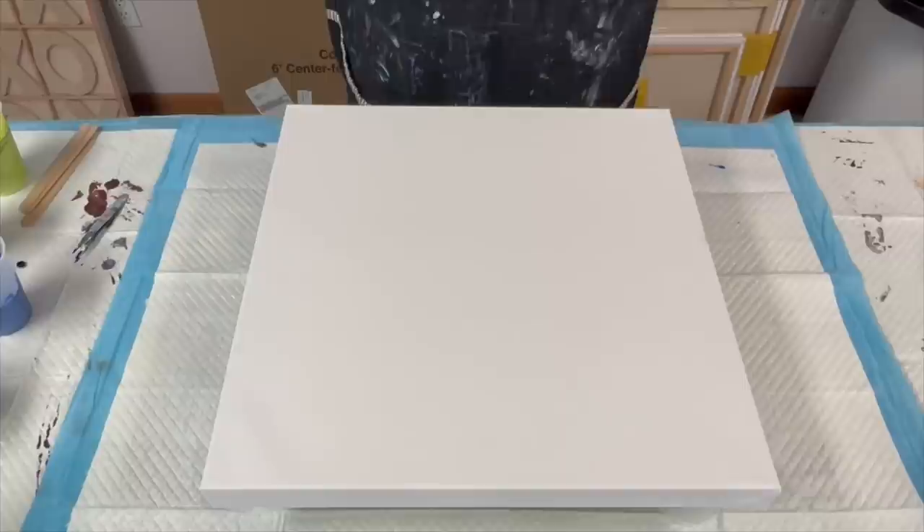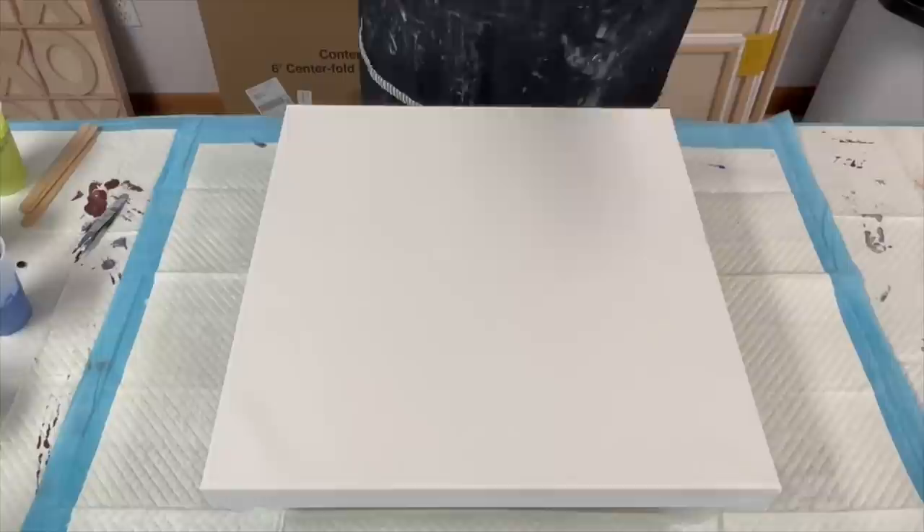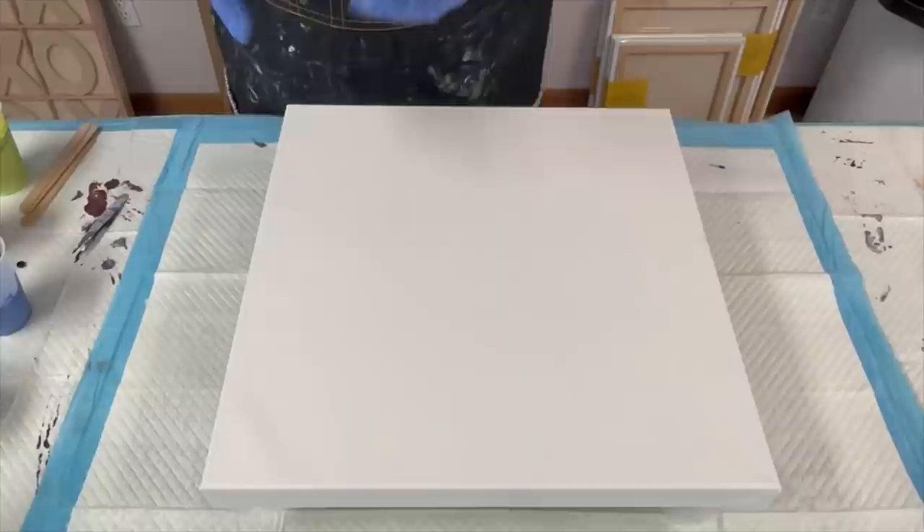Hi guys, my name is Sarah. Welcome to my channel. I am working today on a 16 by 16 inch canvas. I've taped off the back and I've also sprayed the back of the canvas to tighten it like a drum.